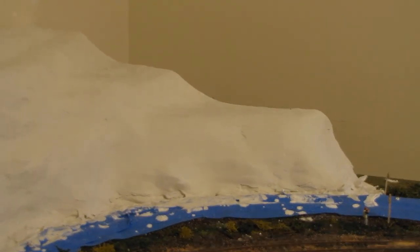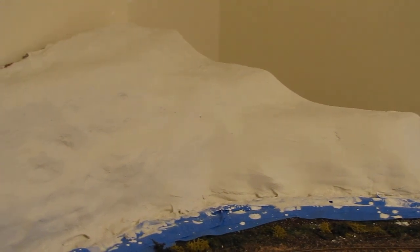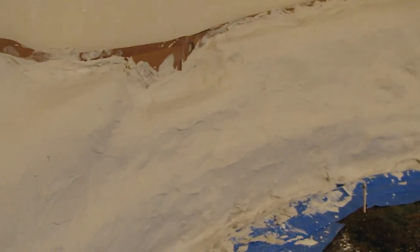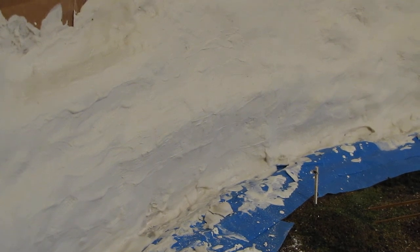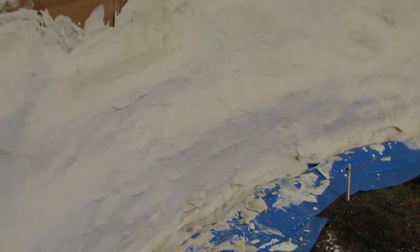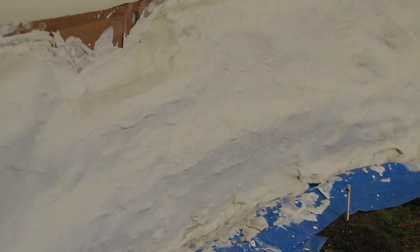I'm gonna plant some trees and paint it and put some foliage on and make it look pretty good. I think it's gonna be a nice addition to the layout. That corner in the middle right there — I'm gonna try to do a rock face in there and see how it turns out. I'll be playing around with it anyways.